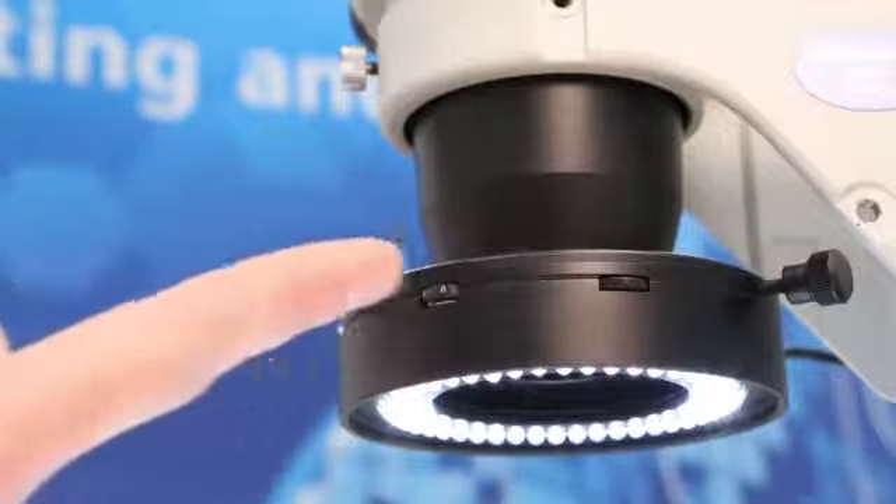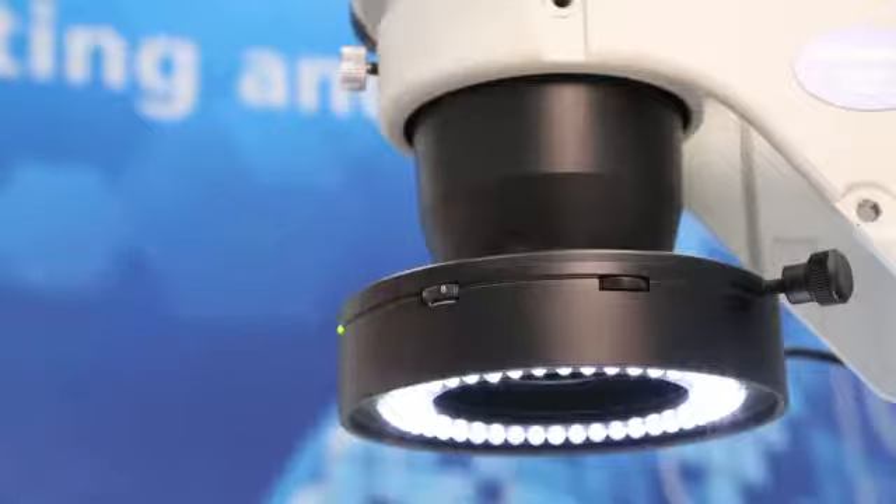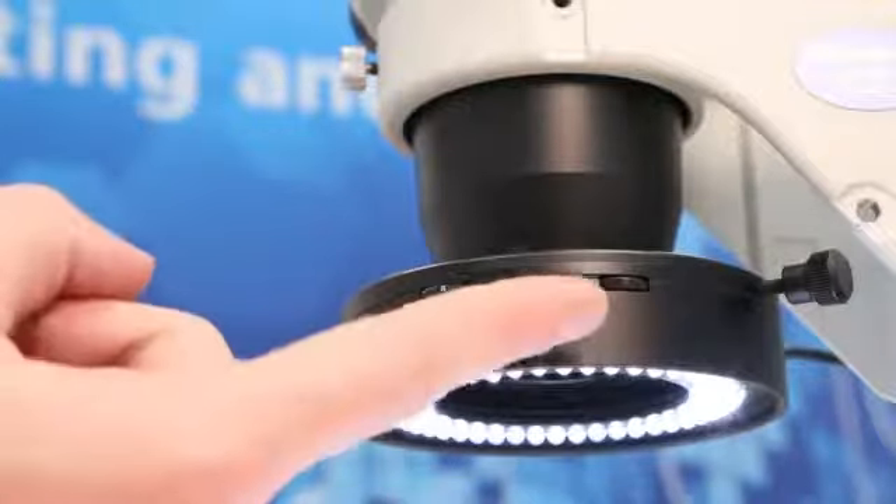Now you may recognize these functions from the EZLED Ring Light. However, the EZLED Ring Light Plus has an additional multifunctional control element which I'm going to demonstrate in greater detail for you now.